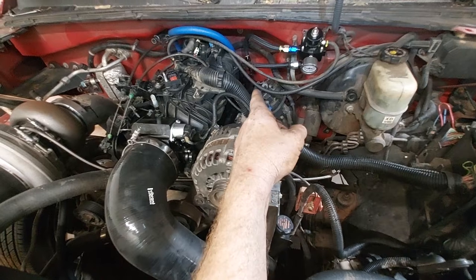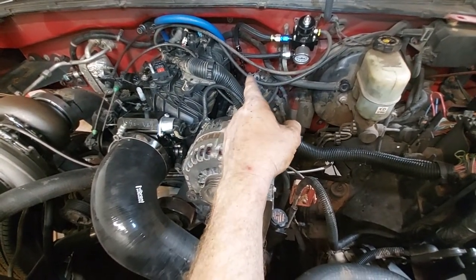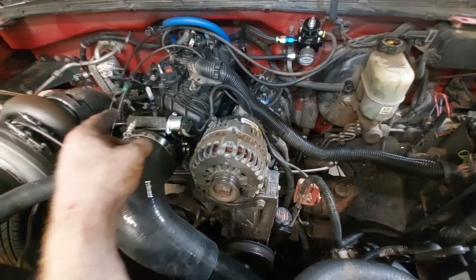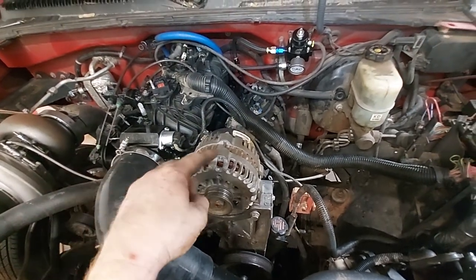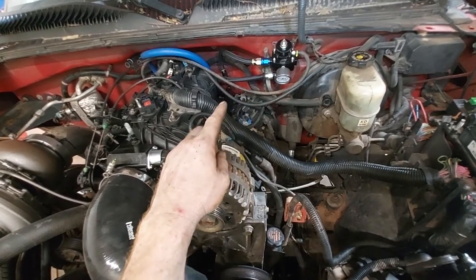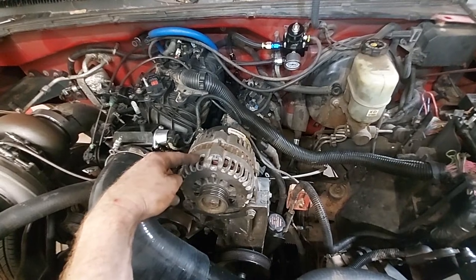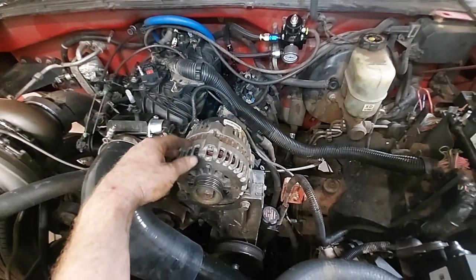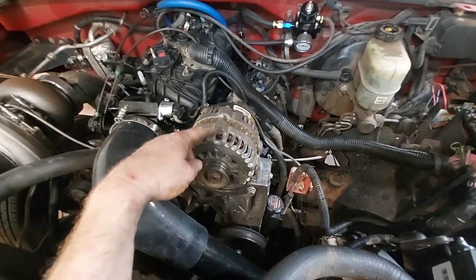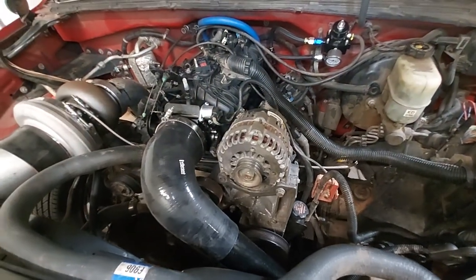In the feed, I put compression fittings on the stock lines — dash-8 feed and dash-6 return. The dash-8 comes up to the blue hose, 90s into the back of the rail, comes up, crossovers in the front, comes down the rail, up into the regulator, and returns back to the tank. Behind the alternator was too tight for a return fitting, so the crossover in the front worked out easier.